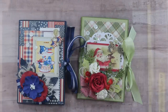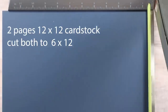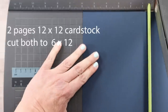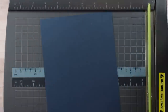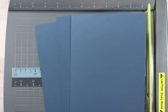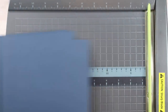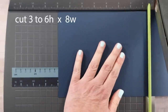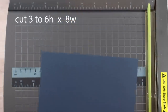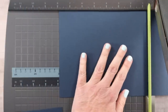I'm going to start with two sheets of 12 by 12 cardstock and cut them down to a six-inch width. I have all four pieces here already cut. I'll take three of them and cut them to eight inches, so now I have three pieces that are six by eight.